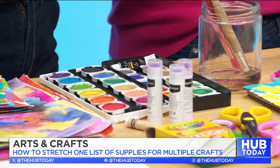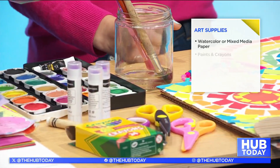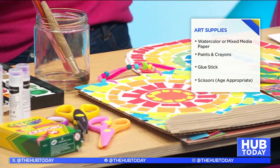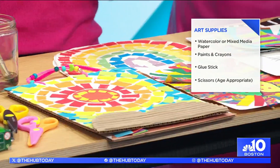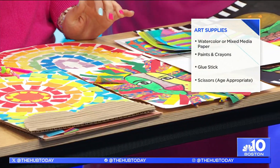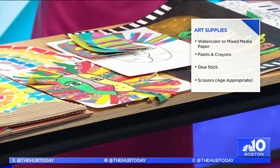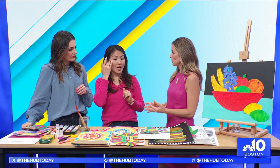My kids come home with a lot of this stuff and I don't want to throw it out, but I also don't really want to keep it. This is a great way to repurpose, upcycle. I also have simple watercolor paints — everyone has them at home just sitting there — crayons, scissors, and glue. Those are the basics, and we're going to turn that into all of these masterpieces.